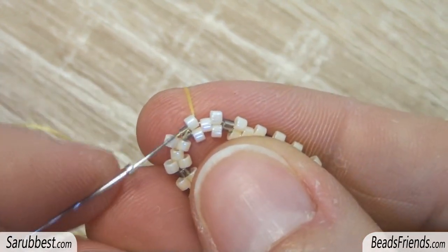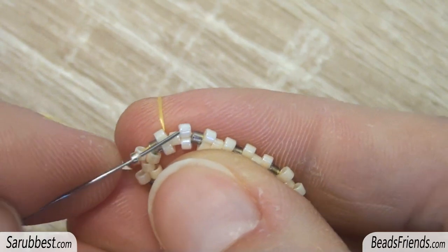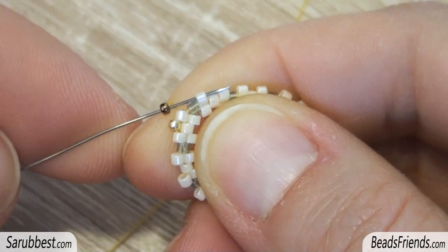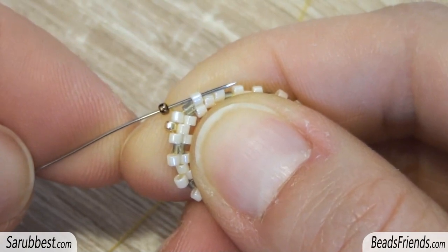Coming out of the delica bead just after the light blue delica bead, pick up one size 15 seed bead and sew through the next delica. Now pick up a bronze size 15 seed bead and sew through the next delica, and repeat these two steps until the end of the round.